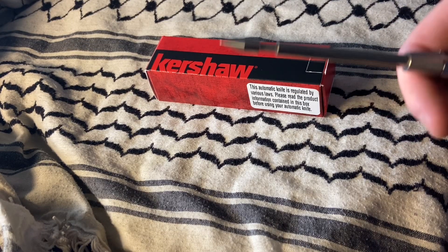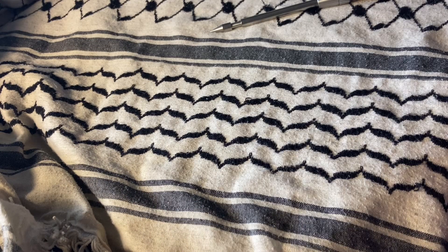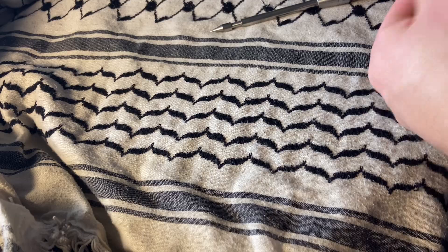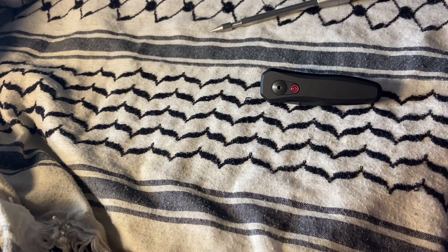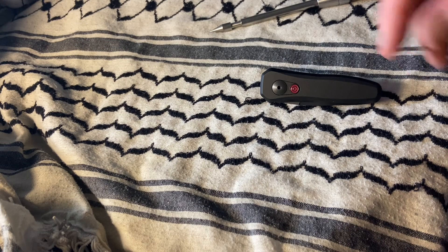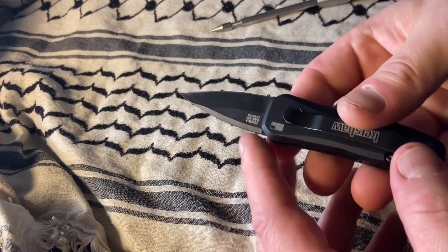What's up YouTube, today we've got a Kershaw Launch. I got this for my girlfriend because she's from California — this is California legal — but she's having a really hard time working the button.